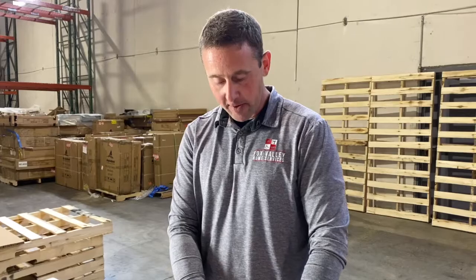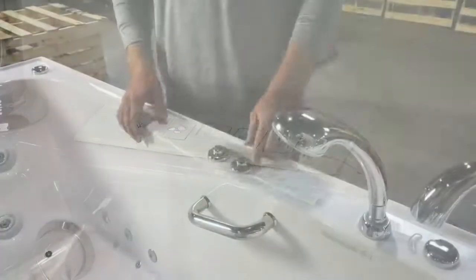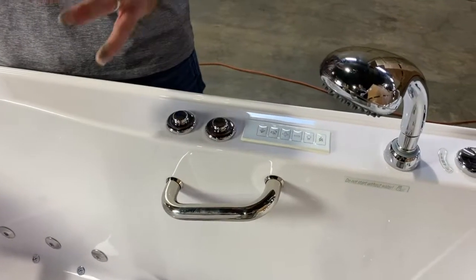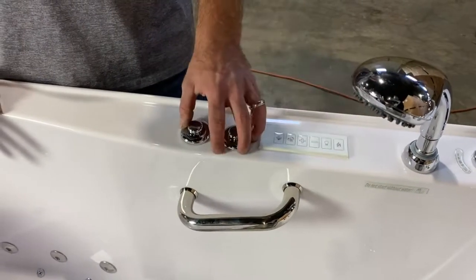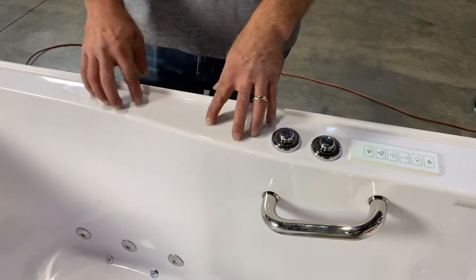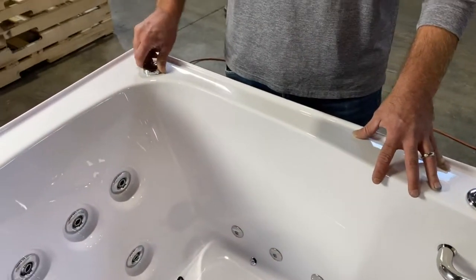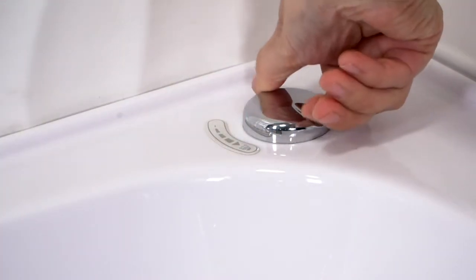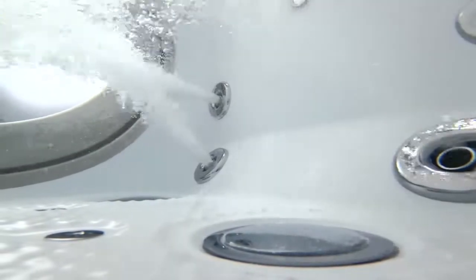We also have a couple of different options on controls. You have digital options, which you'll see right here, as well as push button or plunger options — fully customizable. Any of our bathtubs can come with any of these different control options for your jets. As we continue to tour around the deck of the bathtub, you're going to see even more controls. These are going to control the intensity of your different jets — upper jets in the front and controls for your lower jets as well.